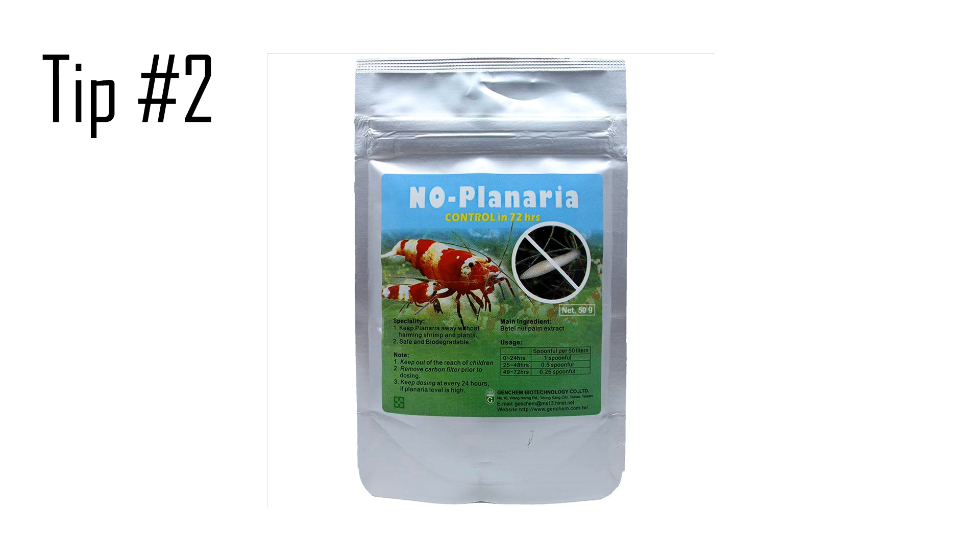Tip number 2: some people say they have good success with dosing No Planaria. While this may work, I have snails in my tank and I don't want to harm them. No Planaria is known to cause harm to snails — they generally don't all die at once, but some do slowly die over a period of 1 to 3 weeks after using No Planaria.